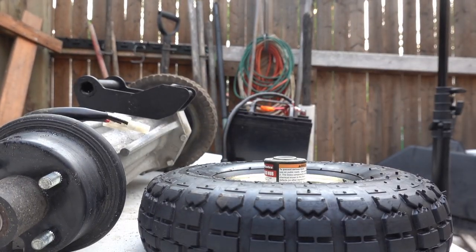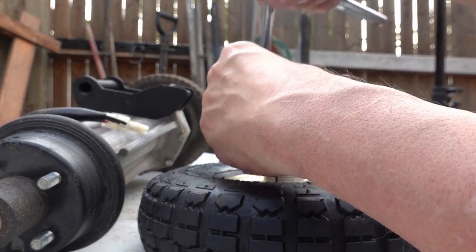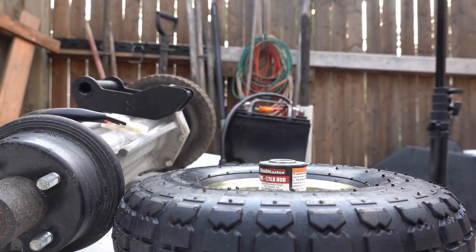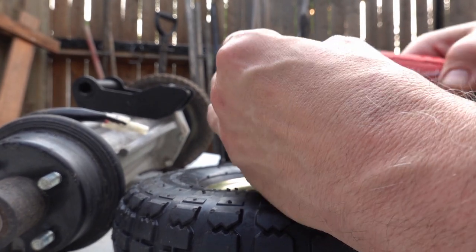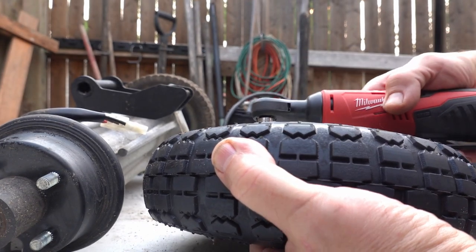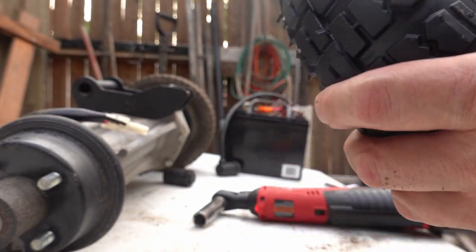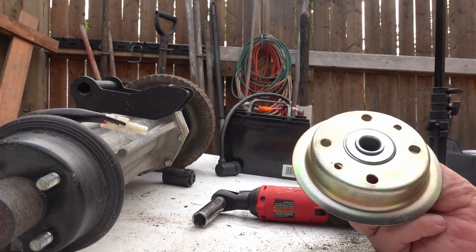It turns out these are metric — I suppose I shouldn't be surprised. It turns out this is 14mm. Well, there's something else found out here too: it's a split hub with the bearing pressed in. That's interesting.